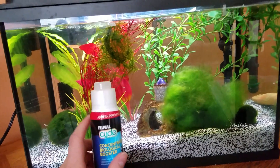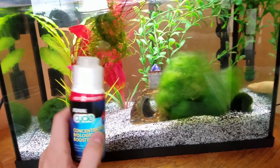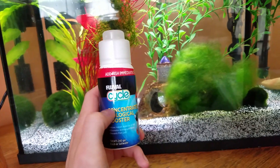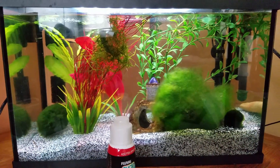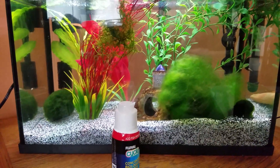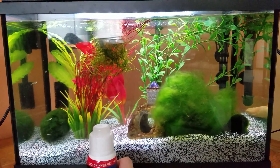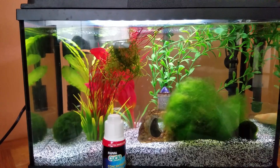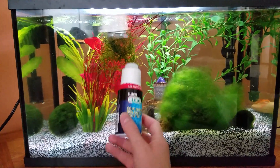The down points of this — and why I personally never use it — is that it's kind of expensive. Also, from what I have read online on different forums, it adds in a different type of bacteria than what is naturally found in aquariums once a natural cycle is done. The type of bacteria that Fluval Cycle adds in kind of out-competes the natural bacteria, essentially killing it off so that all you're left with is the bacteria that is in this bottle.